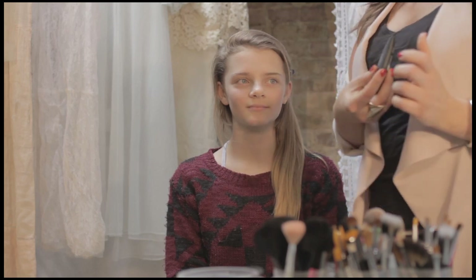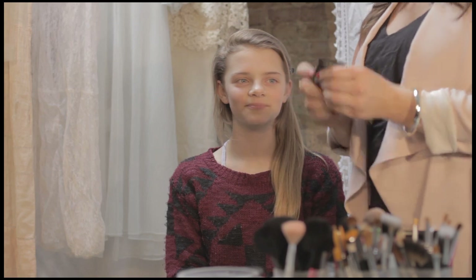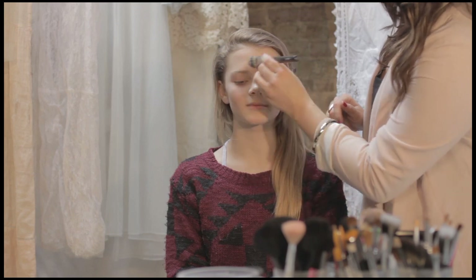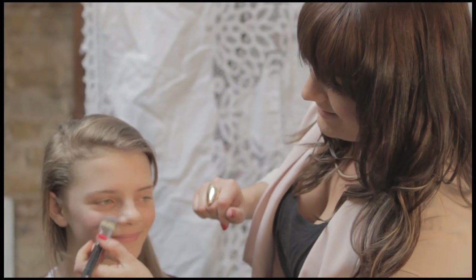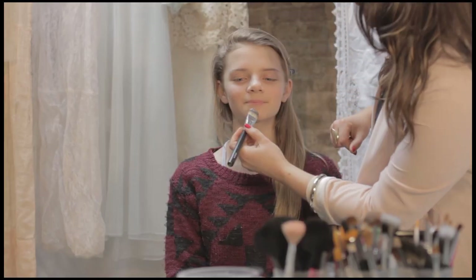So we're going to start with a product to get rid of a little bit of shine as a base underneath the foundation. We'll just put a little bit mainly on the T-zone area. You can apply with your fingers but I'm going to apply with a brush today - mainly on the forehead and down around the nose area and then on the chin.